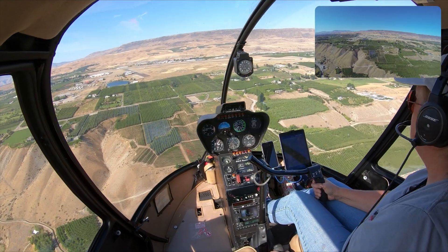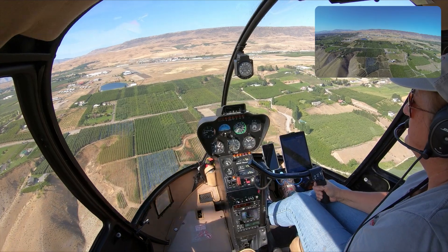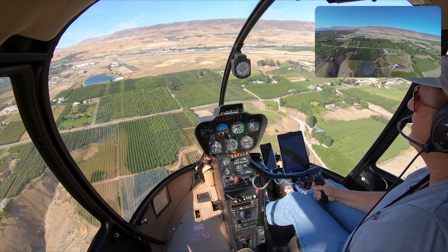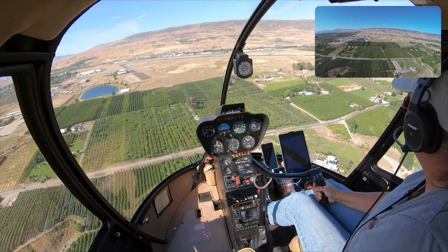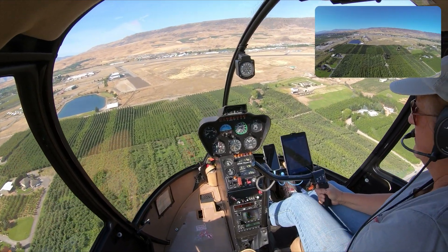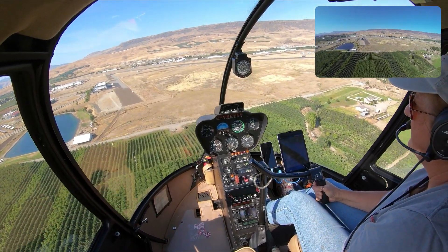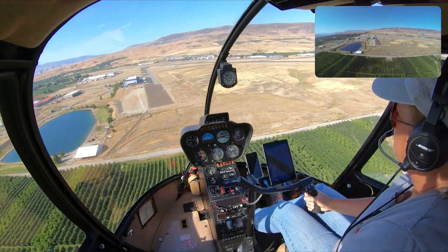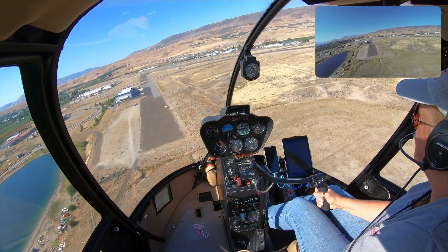I'm going to descend a little bit. You've got to give it a little bit of right pedal when you reduce the power. If you're doing an autorotation, you've got a huge reduction of power, then you've got to give it a lot of right pedal. And the same thing if I press hard on the left pedal — get out of trim the other way. That feels really weird, especially at speed. Straighten that back out.